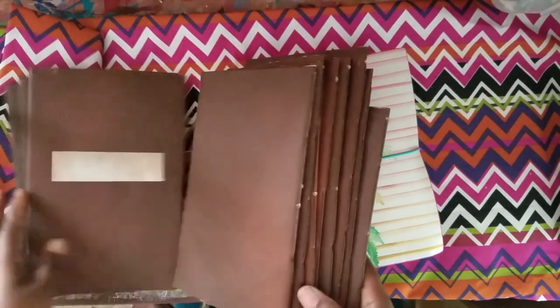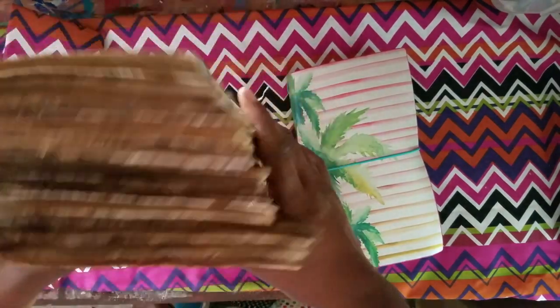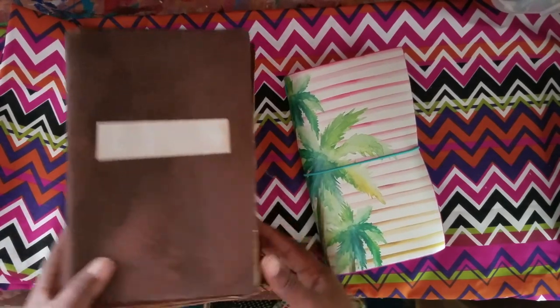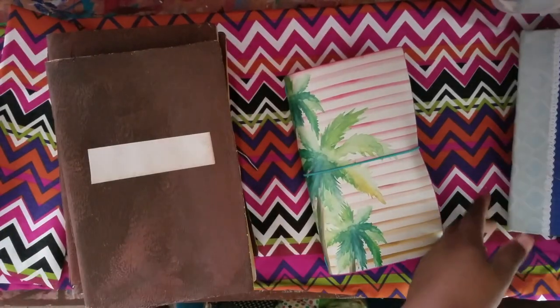I told the students that the reason I made these was to bring to life what they've been reading. It's a gen-ed course, so most of them are not lit students — it's a requirement. I try to make it as interesting as possible. We started out with Beowulf, and I thought writing about characters was definitely the way to go. I also made some small ones for myself.